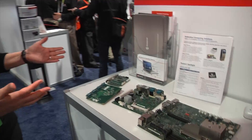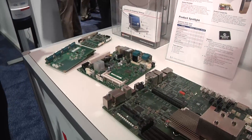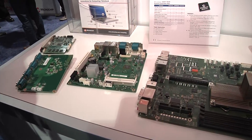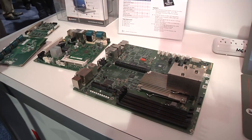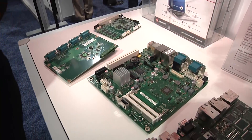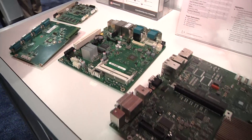We've got a variety of things that we're going to show you today. We start with our embedded computing solution. I've got some boards, some single board computers from a variety of our customers, and these are using our embedded controllers to do things like Super I/O functions, expand GPIO to give you more accessibility.